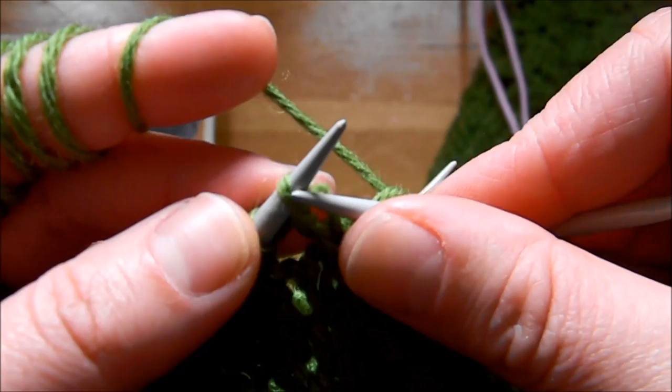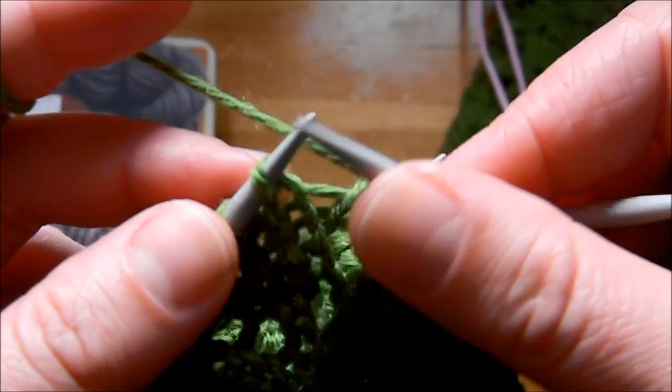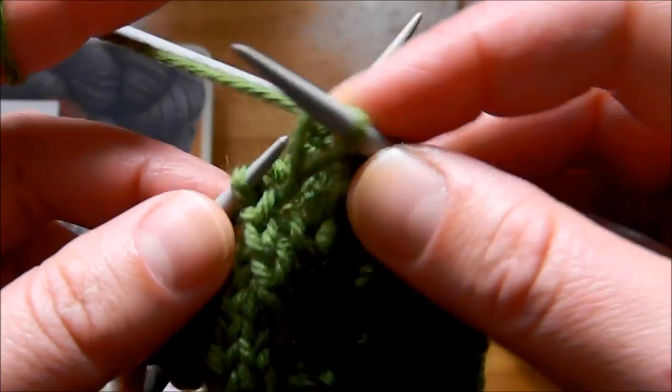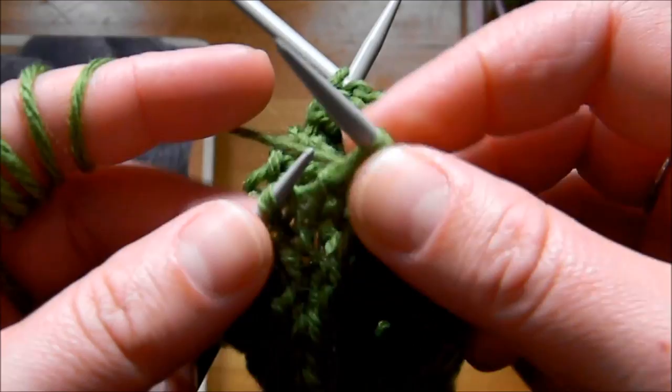You'll be doing this all through the first needle — you're only using the first needle. So slip one, knit one, slip one, knit one until the end of the row. It's very simple. As you can see, I slip through the back loop because I find it easier.